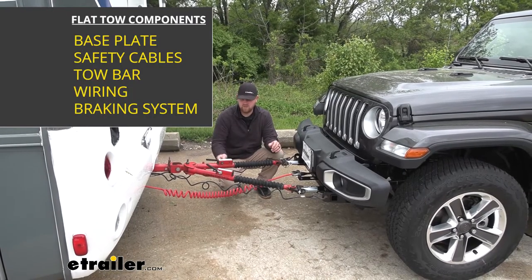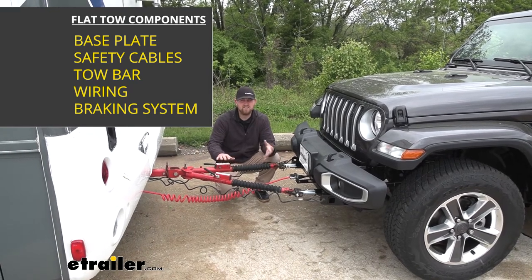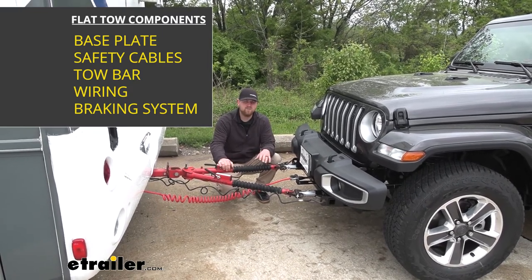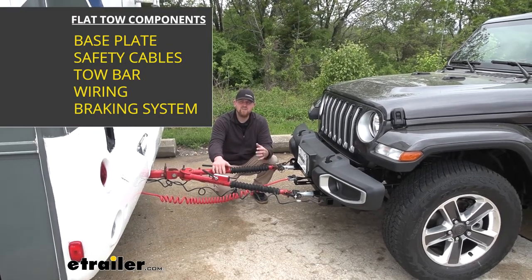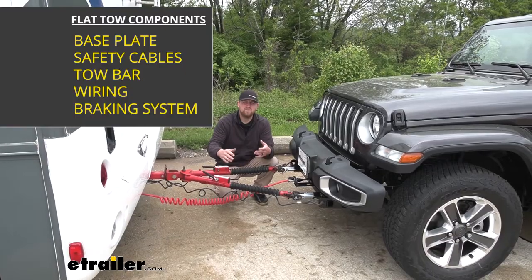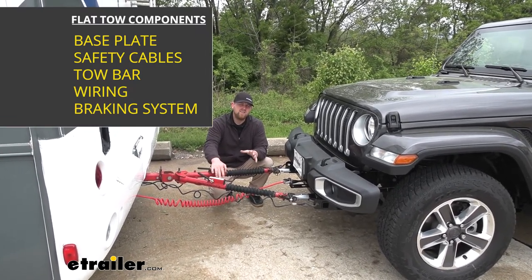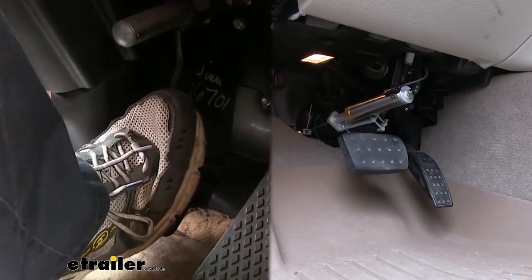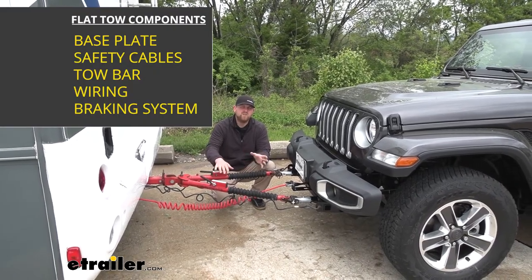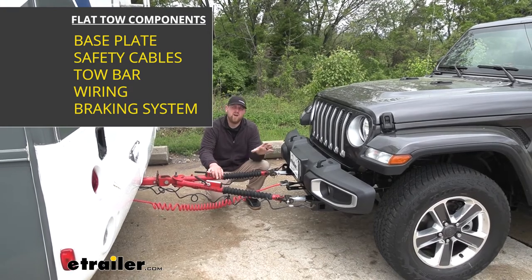The third component is going to be safety cables. Safety cables are pretty straightforward — they're there in the event of an accidental disconnect. The safety cables are going to keep your Jeep and motorhome connected together. The fourth component is going to be your tow bar wiring, which is going to transfer the lighting signals from the back of your motorhome to the back of your Jeep, and that's going to help keep you safe and legal. The fifth component is going to be a braking system. The braking system is going to apply the brake pedal inside the Jeep whenever you hit the brakes in your motorhome. That's going to not only reduce the wear and tear on your motorhome's braking system, but it's also going to make your stops more safe and predictable since the Jeep's applying its brake pedal on its own and not relying on the motorhome to do all the work.